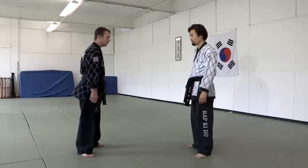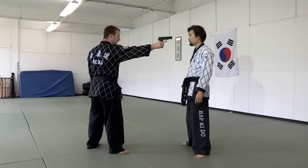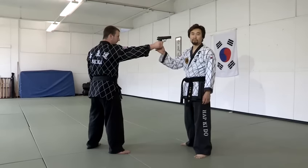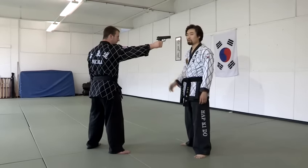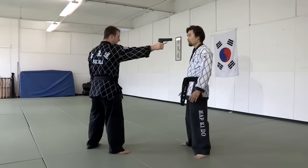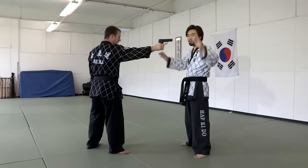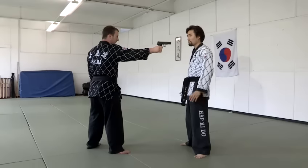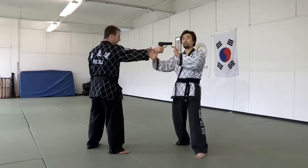If someone is actually pointing a gun at my head, you're going to say hands up. If he wants to shoot me, he'll shoot me anyway. If he's holding this pistol against my head, then he wants something from me. When I actually lift my hands up this way, then it's too late, because he might pull the trigger. So while your hands go up — not straight up, but hands up this way — and then slide out.